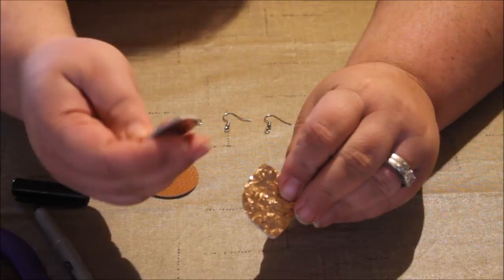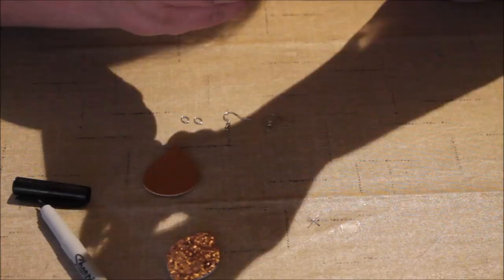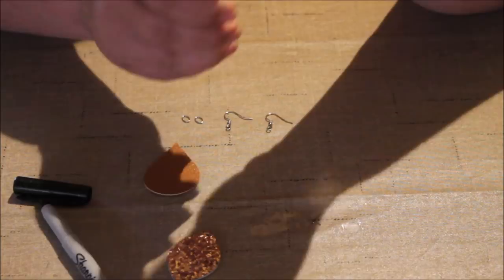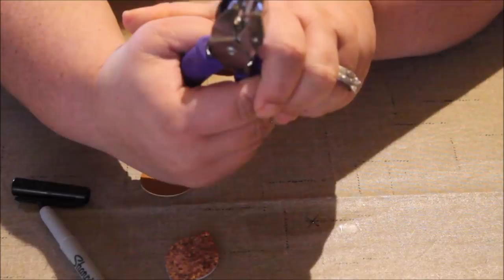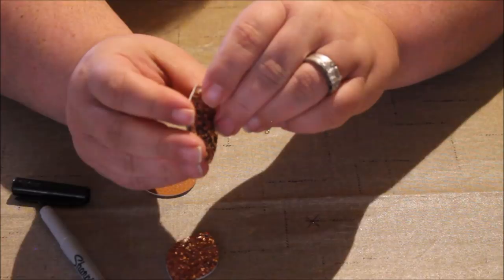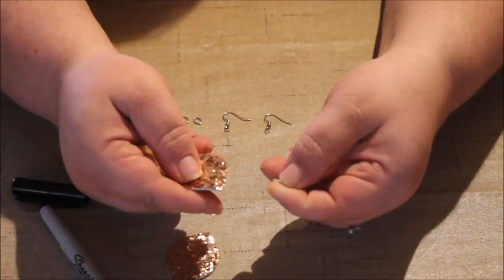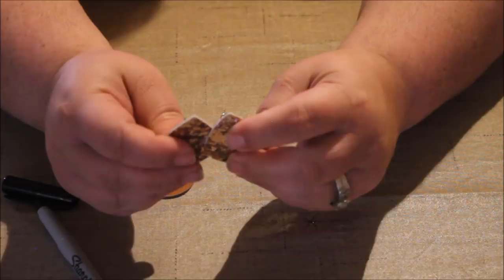Now I line up my second earring piece, hold it in front of me to make sure it's straight, confirm I've got it exactly where the marker dot is, then punch it. Sometimes after punching there's a small punched-out piece still hanging on the back — just pull it off. Most of the time it's not there. Now you have two earrings punched in the same exact spot, so you know they're even.